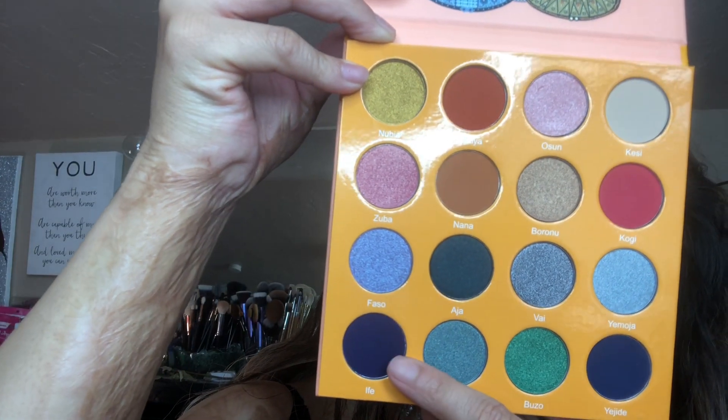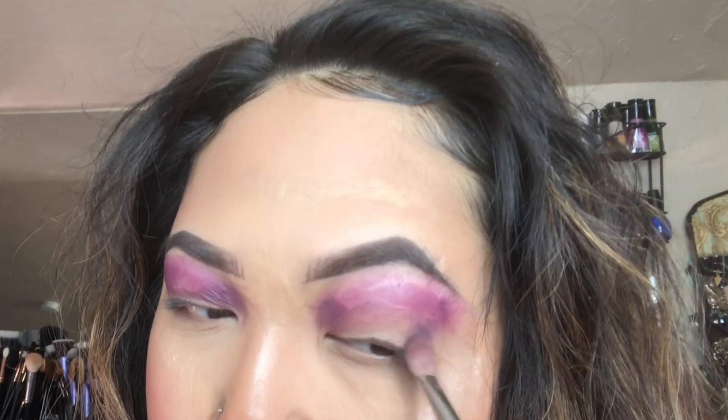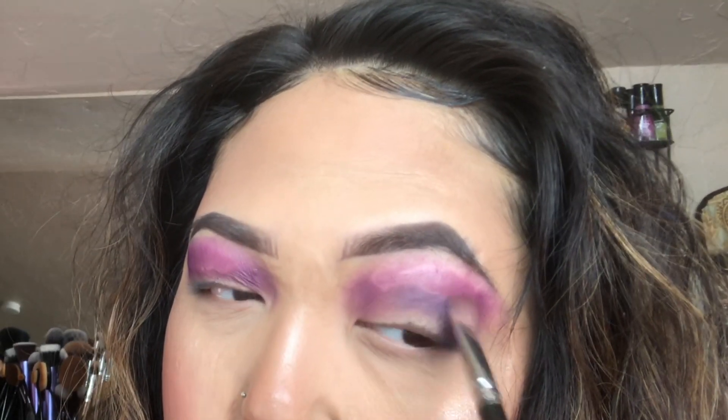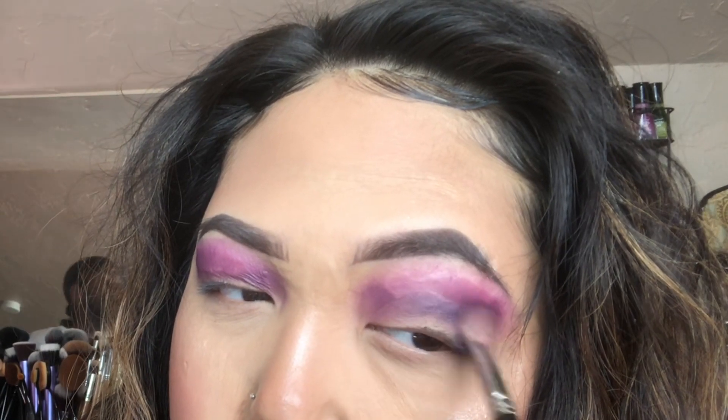Then I'll be taking the Magic Palette and going into that deeper purple. I'll be packing that onto the outer V and blending it out into the crease. Remember to pack and blend — pack and blend will be your best friend.